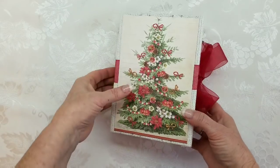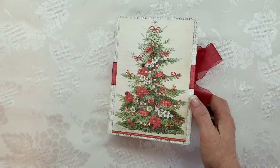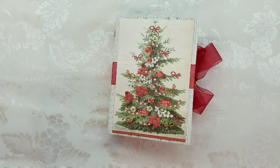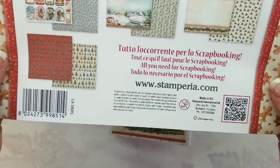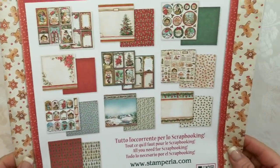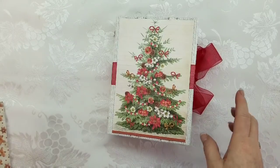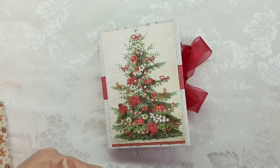So this is a journal using design paper from Stamperia. I don't recall the name because I used almost all of it up. I don't know the name of this collection, but it is the one that had the baking stuff. You can go to the store and click the Stamperia button — it'll bring up all the Stamperia papers.